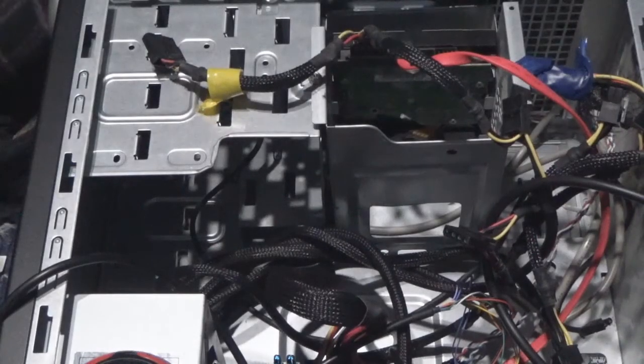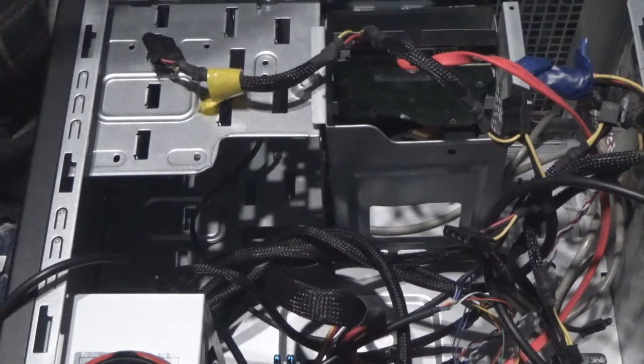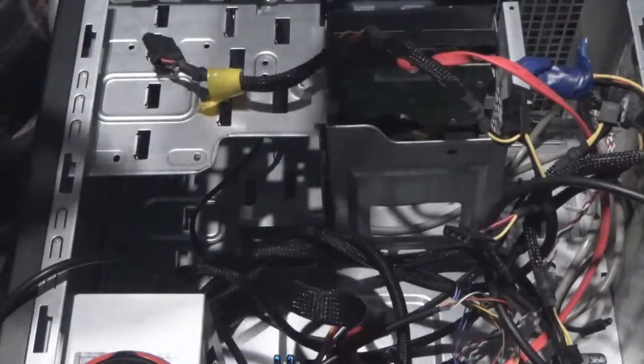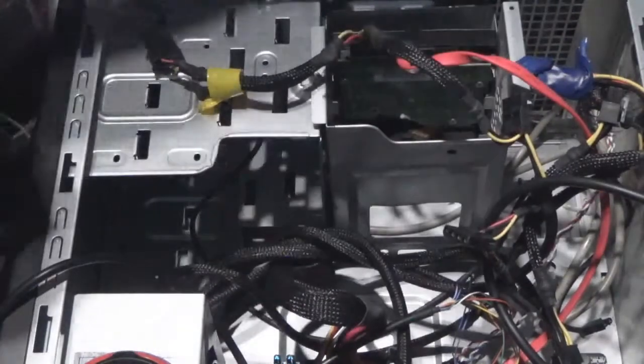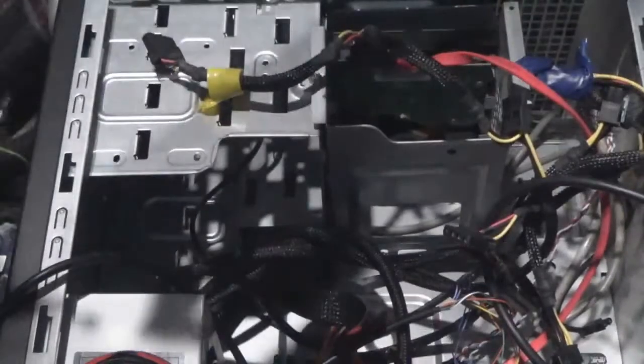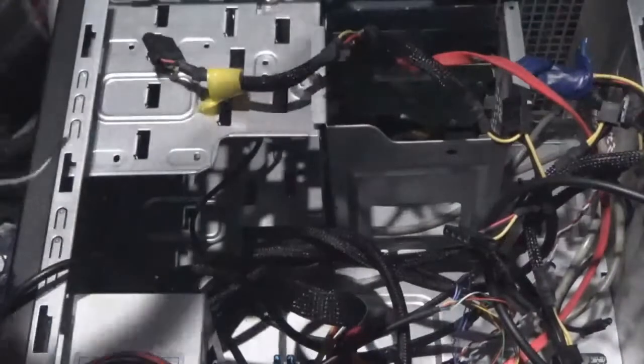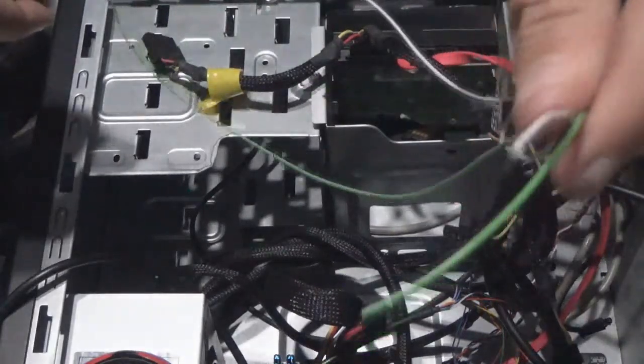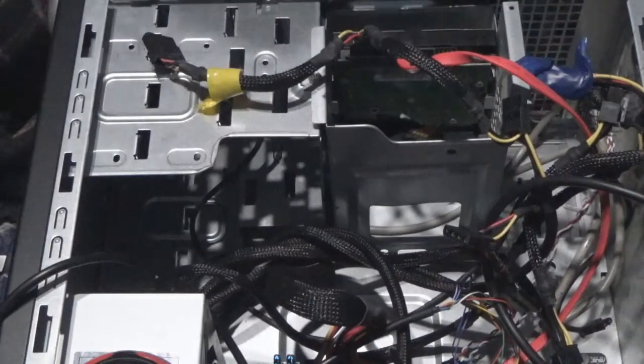Hello everybody, welcome to the channel. In this video I am going to show you how to make a power LED or HDD LED connection. Here's what you're going to need: wire cutters, an LED, and head pin connections. These are from my test machine — I am going to rewire that, so that's why I have it.